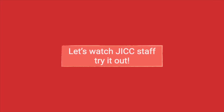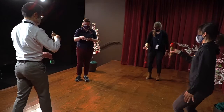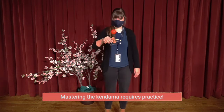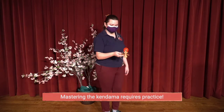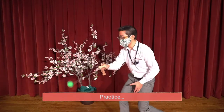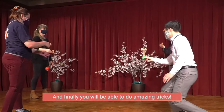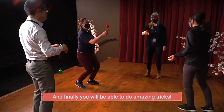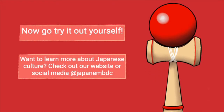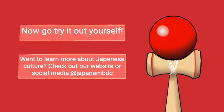Now let's watch some JICC staff try it out! We hope you enjoyed learning about the Kendama and have thought of your own way to master it. Thank you for watching!